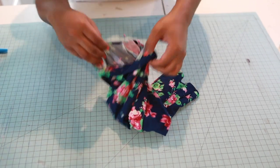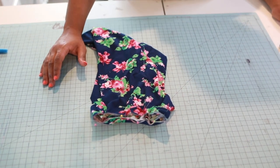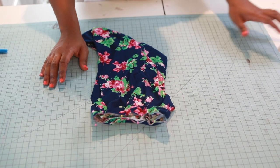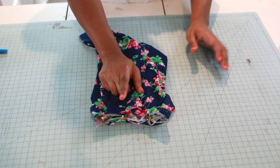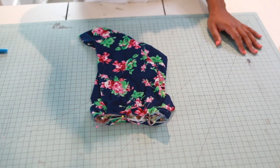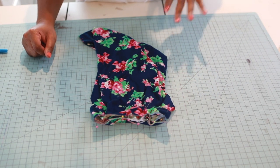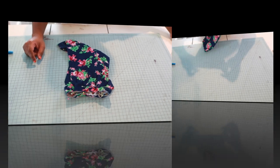Take your knit band to the sewing machine and sew the same three-eighth inch seam allowance to attach it. When you're done, you can topstitch using a long stretch stitch at about one-eighth inch — that's optional, but if you do it, make sure it's a stretch stitch and a long stitch. I'll be back.